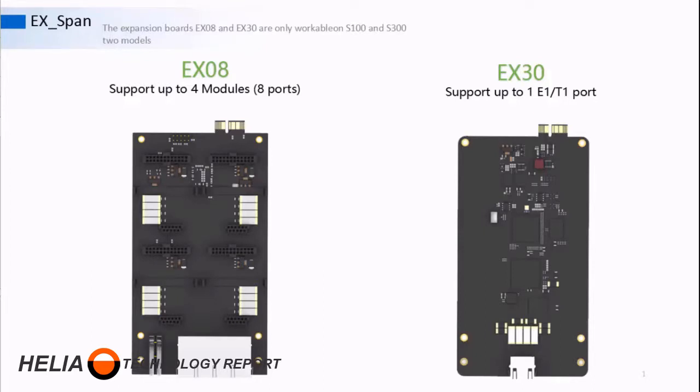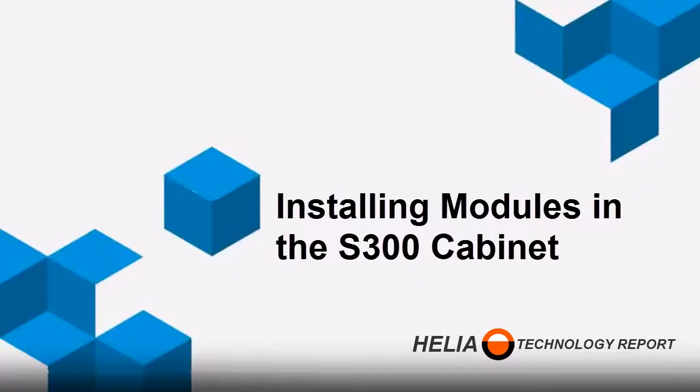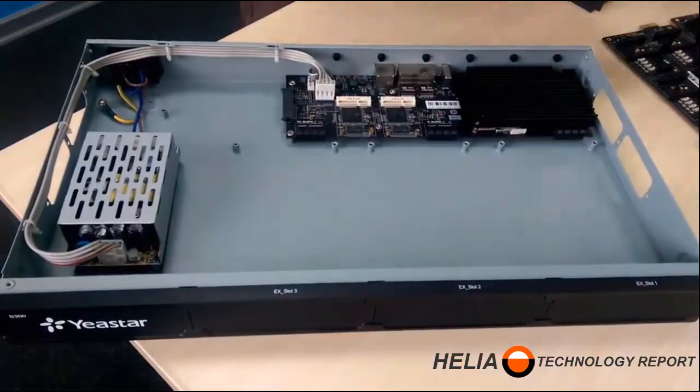T1 is the North American standard and E1 is used in other parts of the world, primarily Europe. In the S-300, three of these daughter modules can be plugged in, and in the S-100, two can be placed in for incredible expansion. The S-100 and S-300 also allow for a D-30 DSP module that increases capacity — the S-300 allows two and the S-100 allows one — with each D-30 adding 100 extensions and 30 concurrent calls.